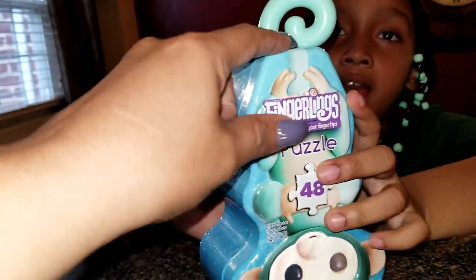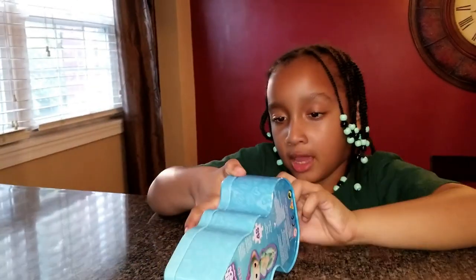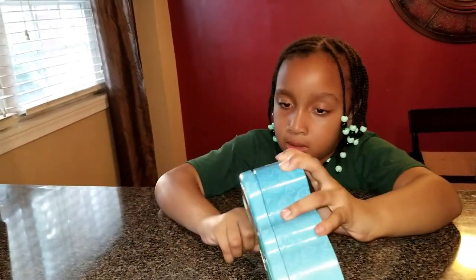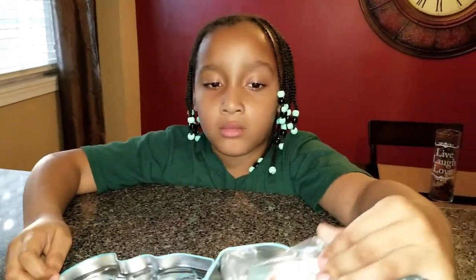Lily, are you ready? Yeah. Now we have to open that. I love puzzles. You sure do. I can open it, honey. Now, this is the one thing — Lily is always saying 'I don't need help, I don't need help.' But puzzles are the one thing that she needs help with. Right, Lily? Yeah. You always like to get help when doing puzzles.